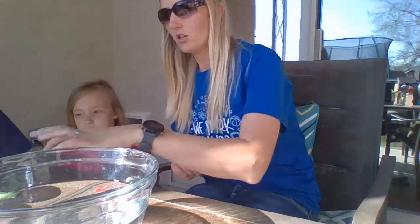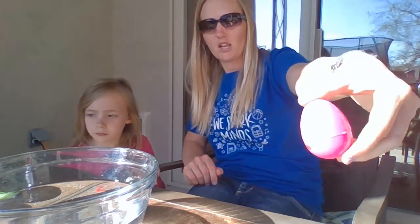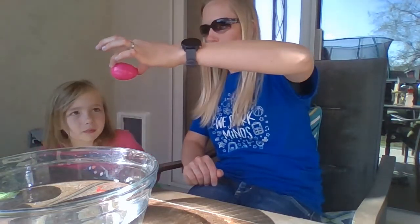I'm not going to show you what's inside the eggs because I want you and your family to decide what makes an Easter egg sink. I don't want to spoil it for you and show you exactly what to put in there, so test it out on your own.